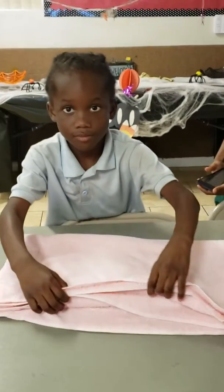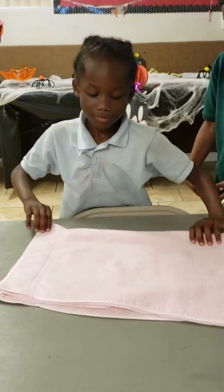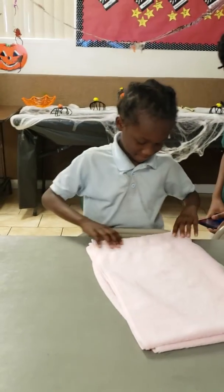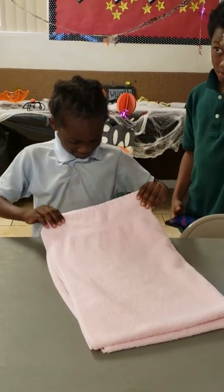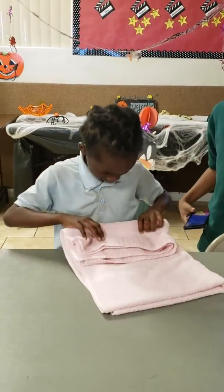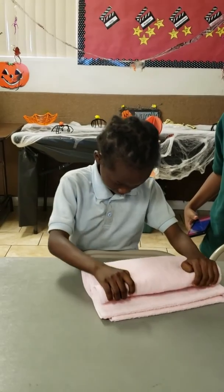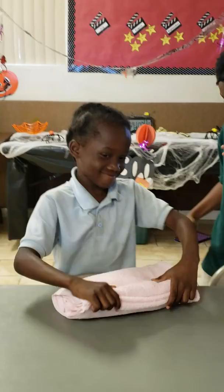Hold on a second. Let's straighten it, let's flatten it. You're doing great for a little guy. Halfway. Good. Let's make sure it doesn't fold over. Beautiful. Good job.